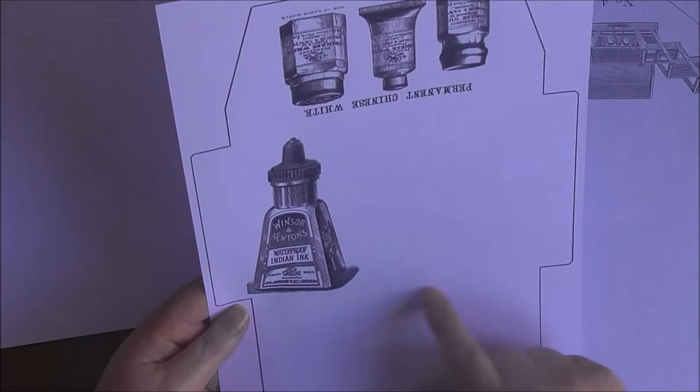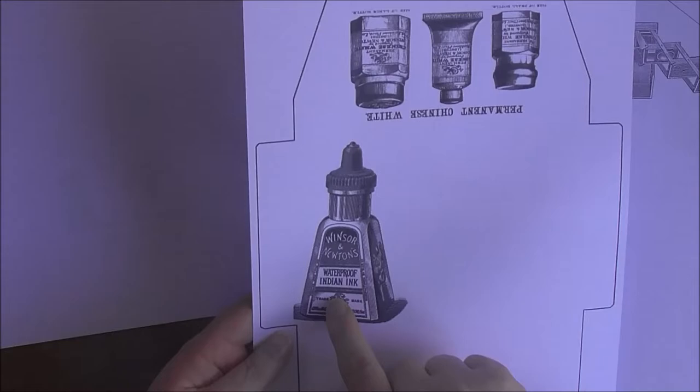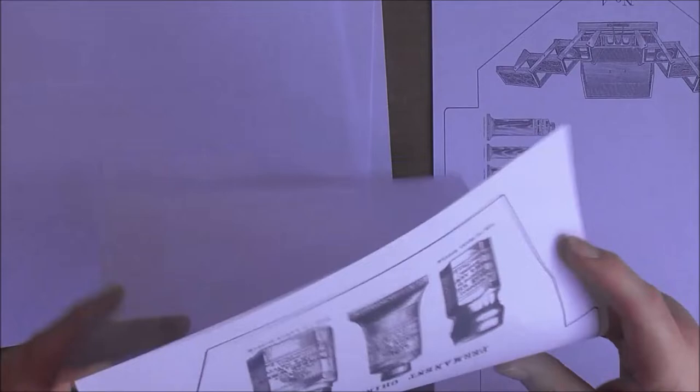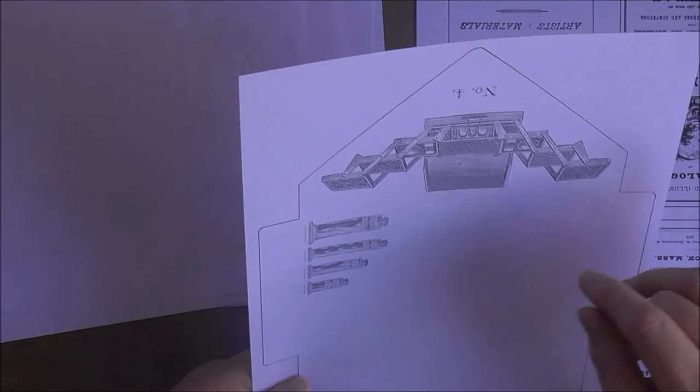Another belly band or tuck, and some more words and numbers. Another envelope — this time rather than the image being on the back flap, I've put it on the fold-down flap of the top. This one's really clear — you can see this one is facing one direction and this one the other, but when it folds over it will be the correct way around.